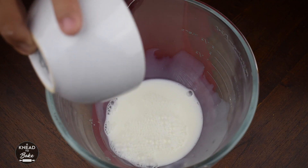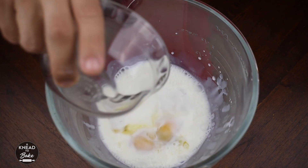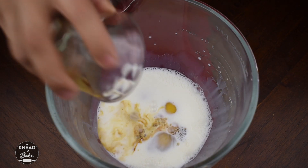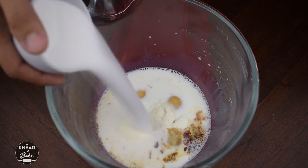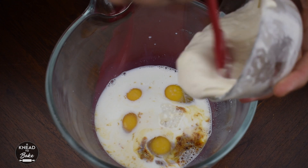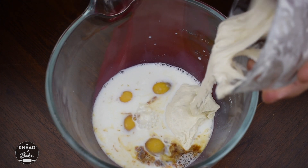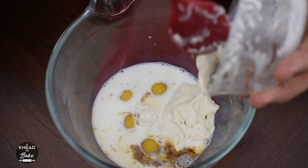To start, place warm milk in your stand mixer. Add eggs, vanilla essence, sugar, and sourdough starter at 50% hydration. To get the full recipe, please check the description of this video.